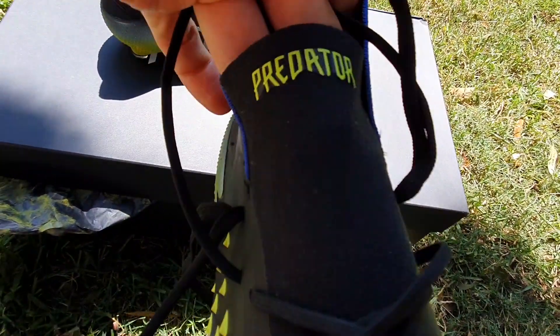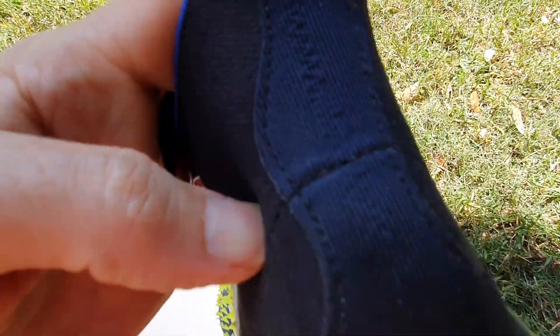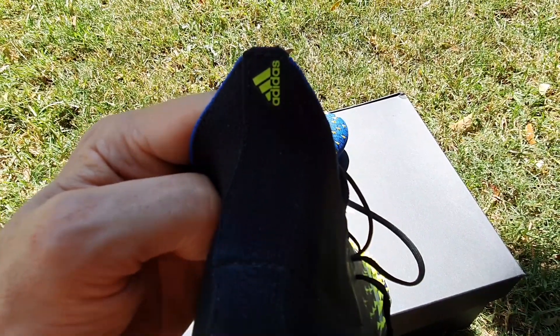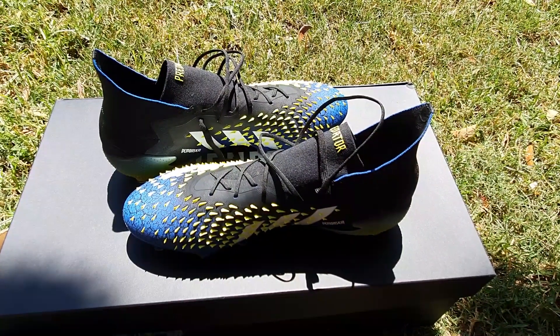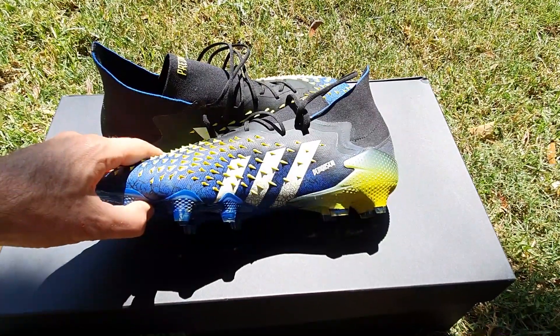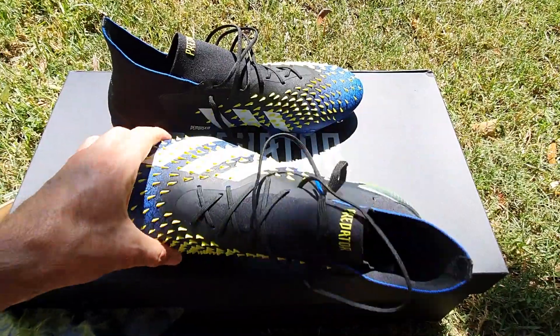So a bit of branding there. Obviously the Predator range from Adidas — nice and big label there — and then on the back of the boot a very very small Adidas label. I think it's a trend that boot manufacturers are going to at the moment with minimal branding in terms of lettering, but if you are the three stripes brand, your three stripes will be quite prominent.